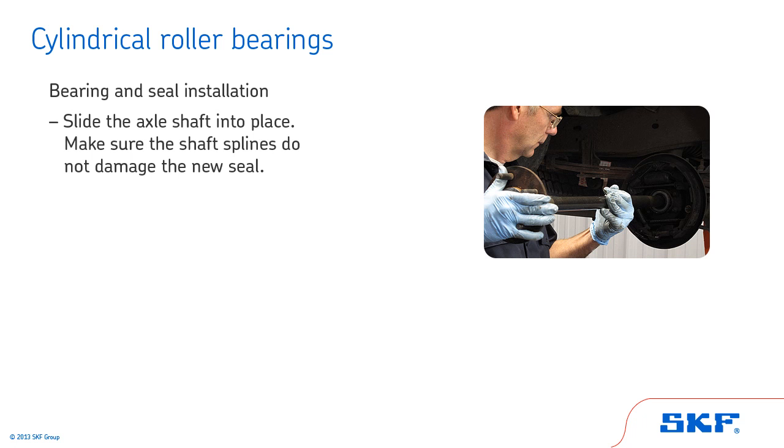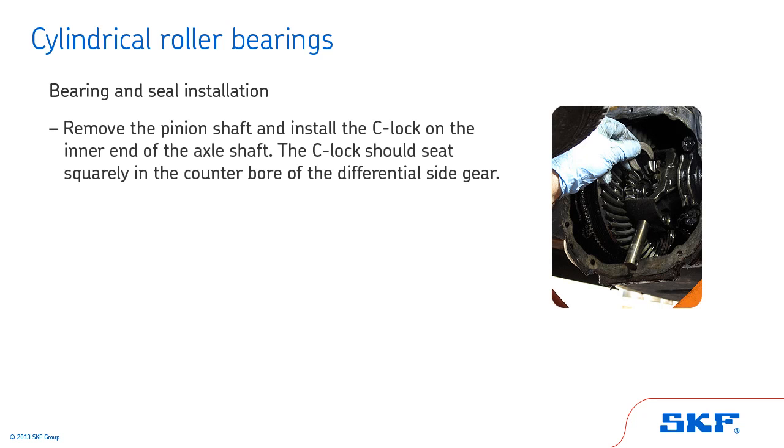Next, slide the axle shaft into place, making sure the shaft splines do not damage the new seal. It may be necessary to turn the axle slightly to engage the splines into the differential side gear. Remove the pinion shaft and install the C-lock on the inner end of the axle shaft. Pull the shaft outward so the C-lock seats squarely in the center bore of the differential side gear.